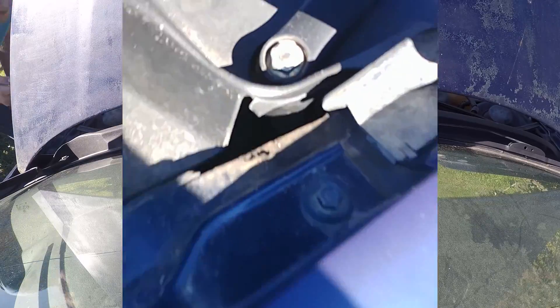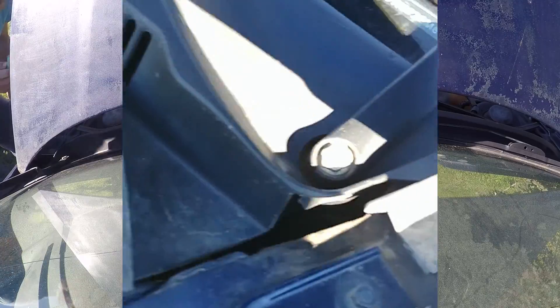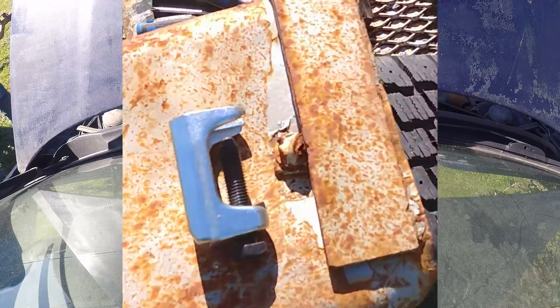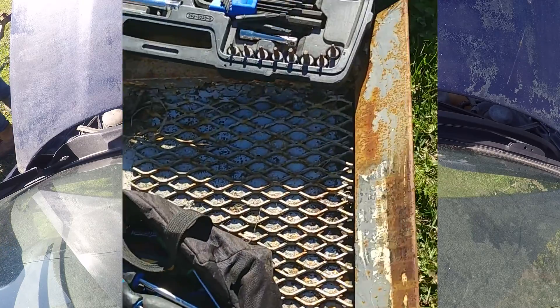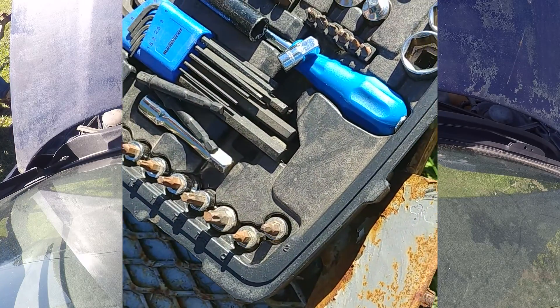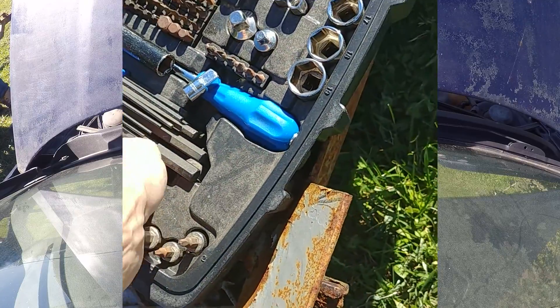They are 13 millimeter nuts. The last car I did I had to use this wiper arm puller and even smack it with a hammer after that, so we'll see how miserable this one wants to be this time. Hopefully it'll come off relatively easily for us.